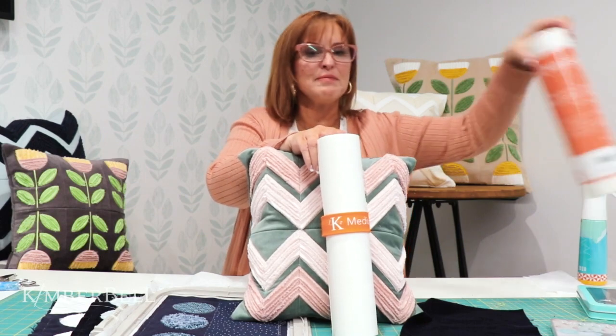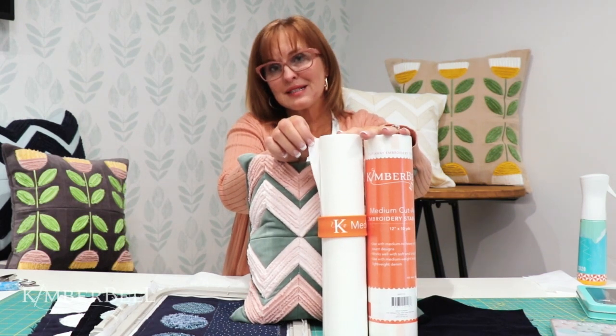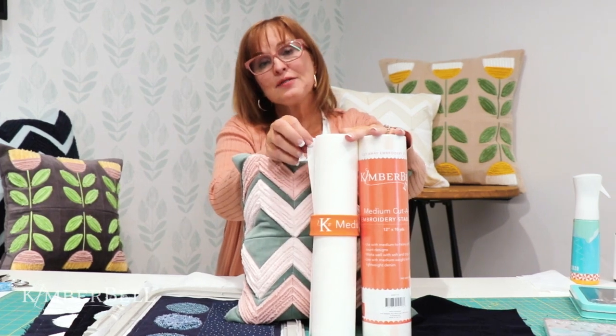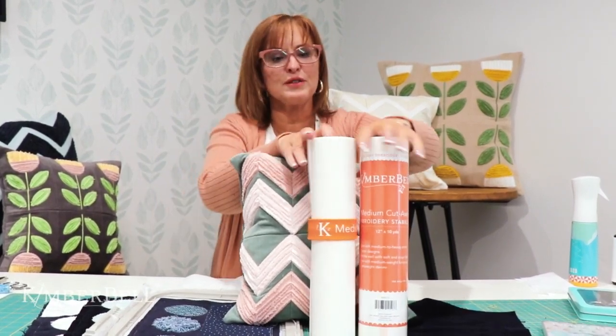A few tips: definitely pick up some Kimberbell medium cutaway. The reason I really like this is it has got that medium feel — it's not super heavy, but it's got some stiffness to it. It's really important that you have that when you're doing the stitching so it doesn't shrink or pull or tug. It's going to turn out really beautiful.